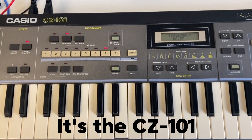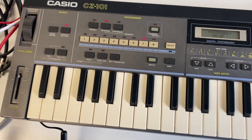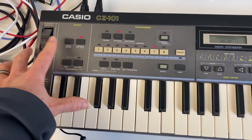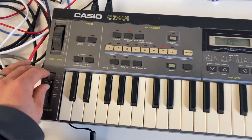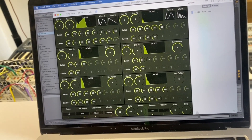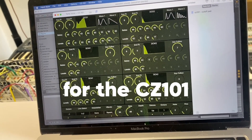It's the CZ-101. When you change something, it's like a visual editor for the CZ-101 — touch base with what's happening.